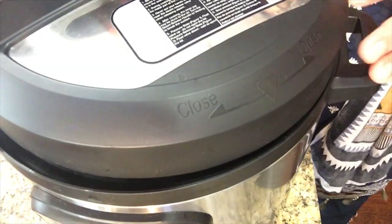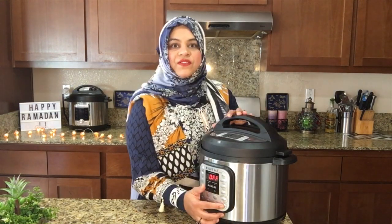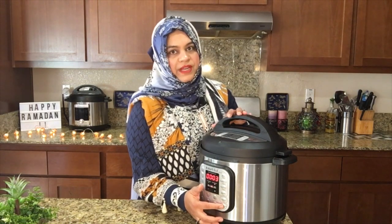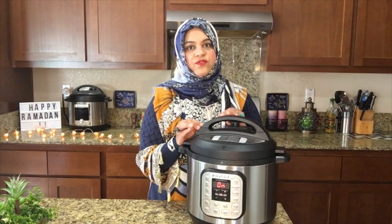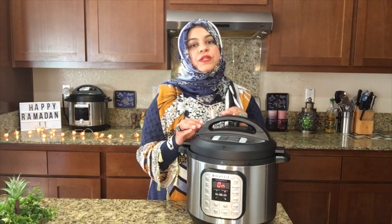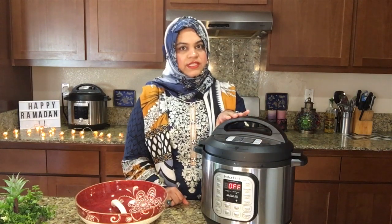Close the lid and turn the valve to the sealing position. Press the Pressure Cook button and adjust the timing to 4 minutes. Once 4 minutes are done, we wait for a 10-minute natural pressure release, and then after 10 minutes we do the quick pressure release. Our cooking is over.